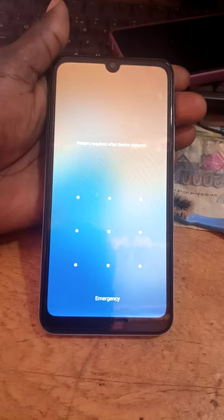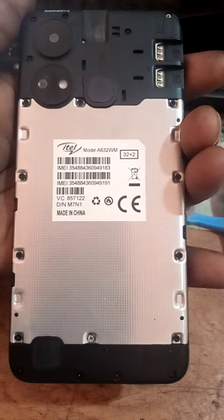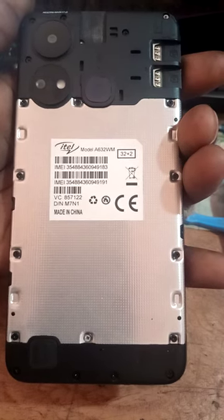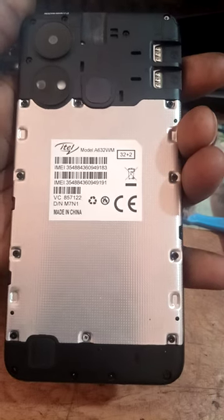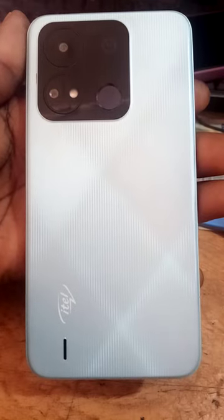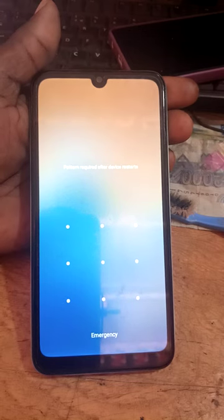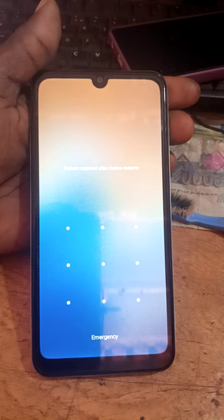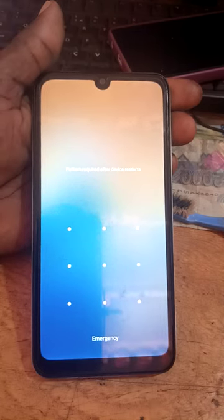This is ITEL — the ITEL A632 WM. If the phone is having a pattern or a password, here is how to reset this ITEL phone.